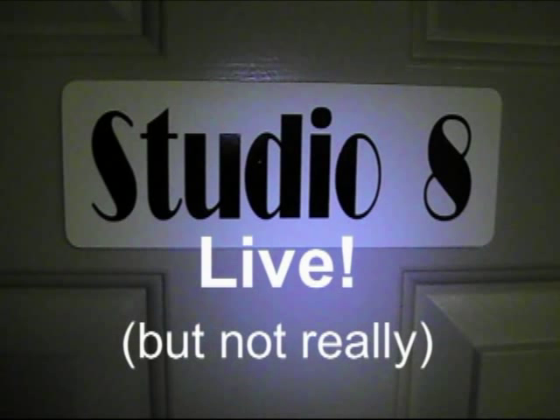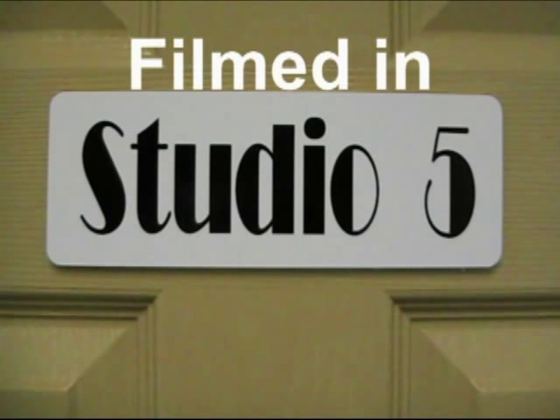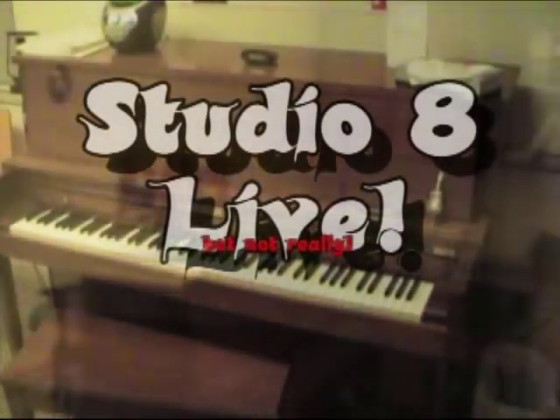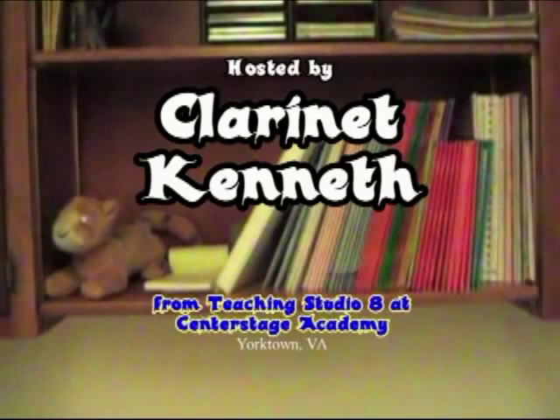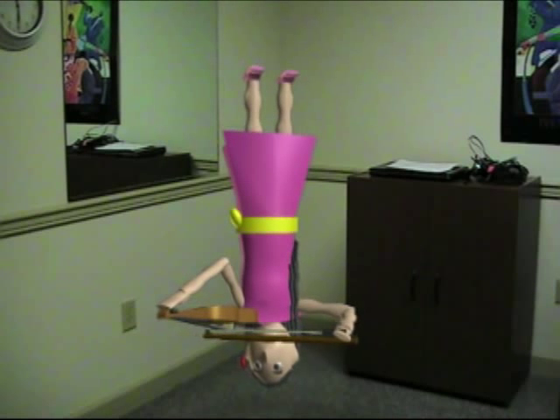And now, Studio 8 Live, but not really. I'm Clarinet Kenneth and welcome back to Studio 8 Live, but not really.